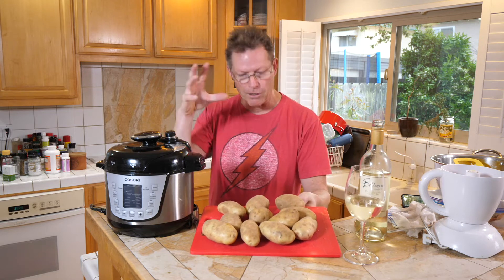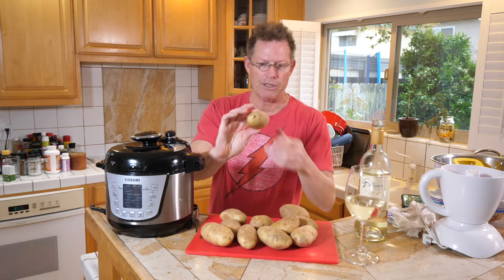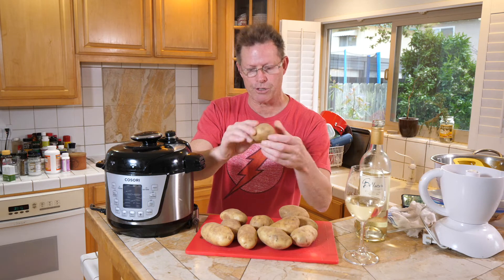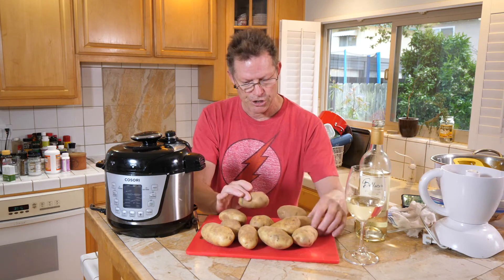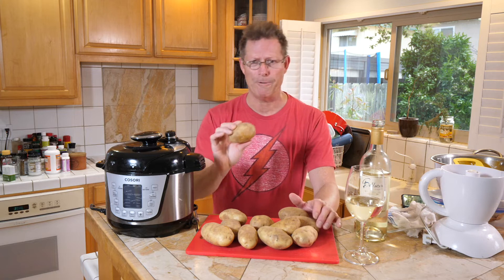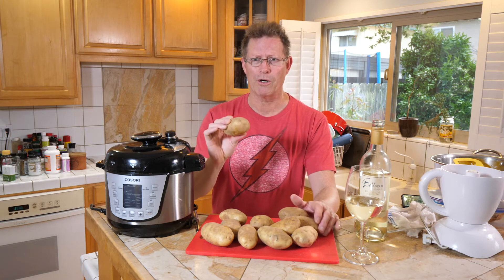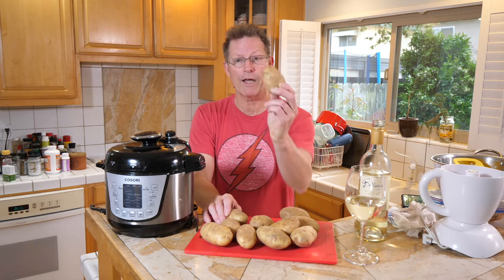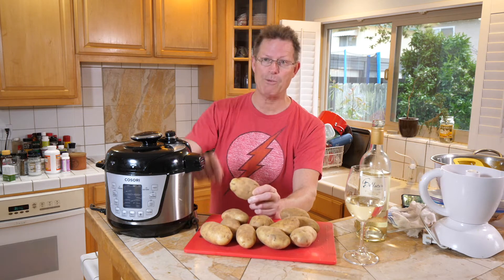We're going to get to peeling these spuds. We got these from Grocery Outlet — a large bag. Look at these: they're brown and they've got little dimples on them. You're gonna want to scrape those dimples off and shave all of this stuff off, because the potatoes are grown in the dirt and you want to get all that dirt off. We're gonna peel these and get them in the Instapot so that we can have some delicious mashed potatoes.